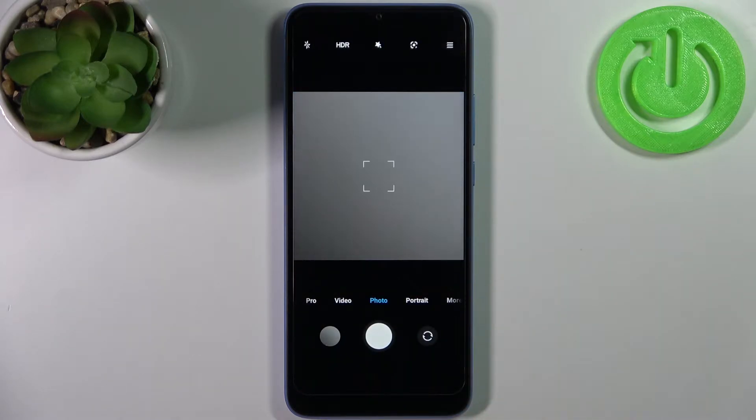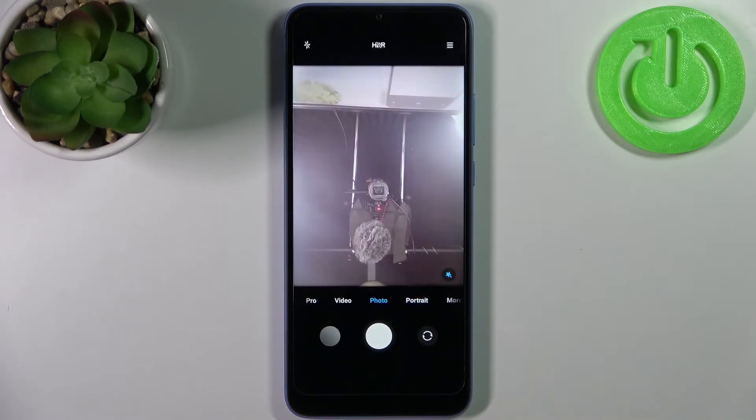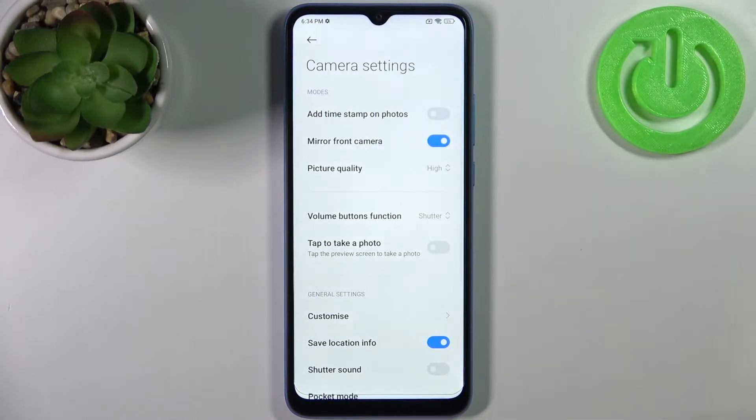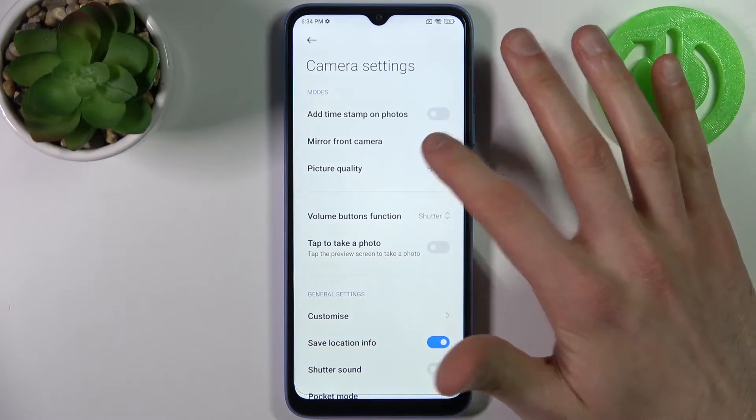So firstly you have to open camera, then switch to the front camera, tap here, go to its settings and here you have an option: mirror front camera.